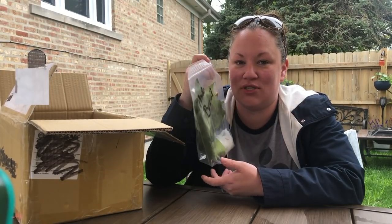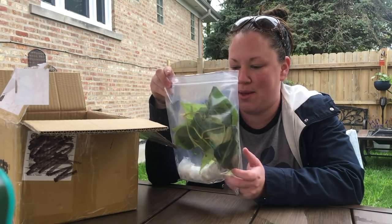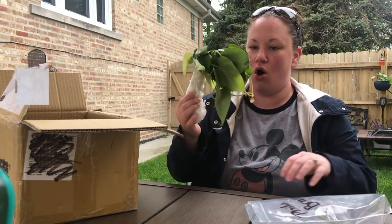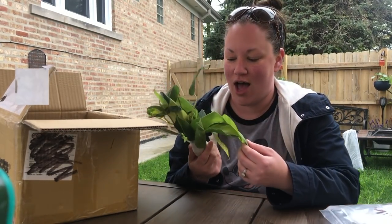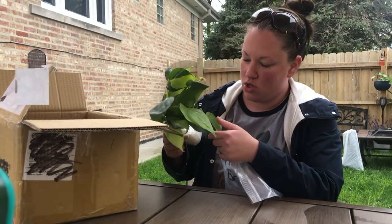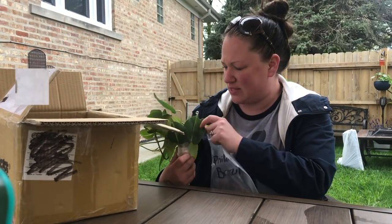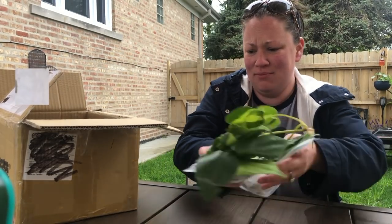Philodendron Brazil, guys! I might cry a little bit — oh my gosh! Sorry, that probably shook the camera. Look at how pretty! Sorry, it's really windy out here; I hope it's not messing up my footage. Oh my god, thanks Pam!